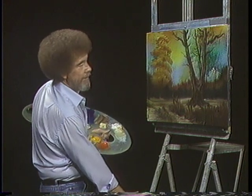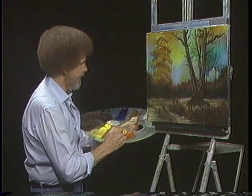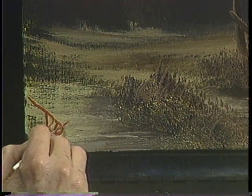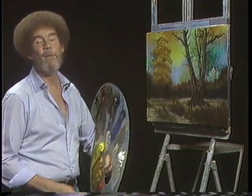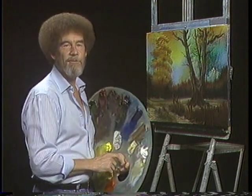Well, I think we about have a finished painting. I'm gonna take a little bit of the bright red and a little paint thinner and sign this one. I have a short name, so it's very easy to sign. I hope you try this one - if you have time, send me a photograph of your attempt, I'd love to see it. And from all of us here, I'd like to wish you happy painting, and God bless, my friend.